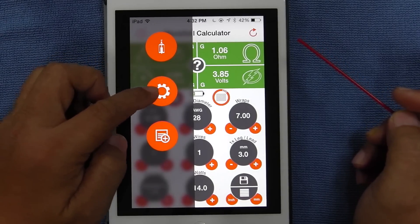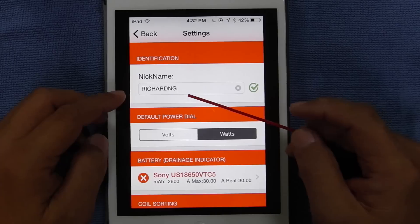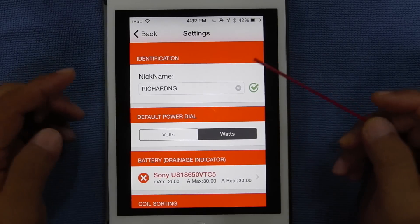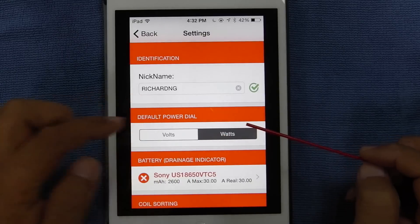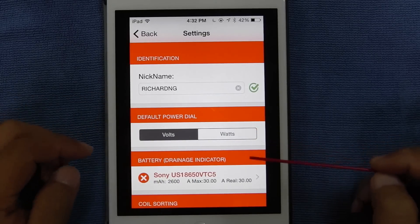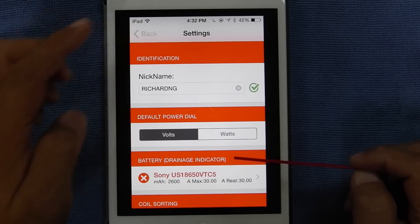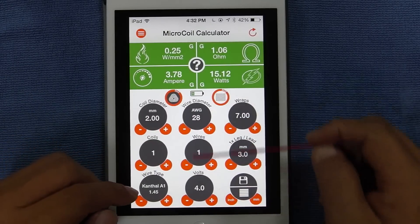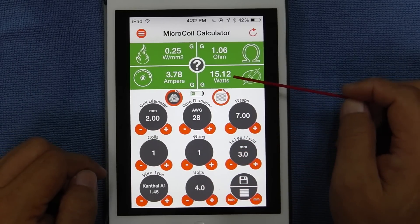Then you have the settings — settings identification. You put in your name, Richard Ng or whatever. Default power dial — you can have it in watts, which I have it now, or in volts. The default comes in volts. If you just go back and take a look at this chart again, you see volts is down here and watts is here.